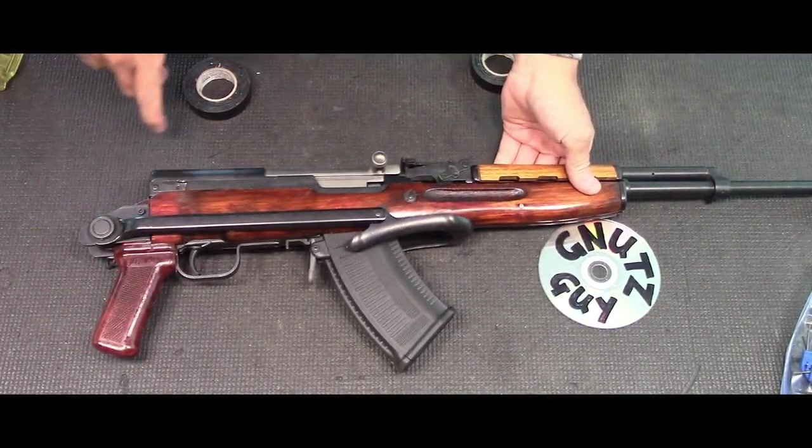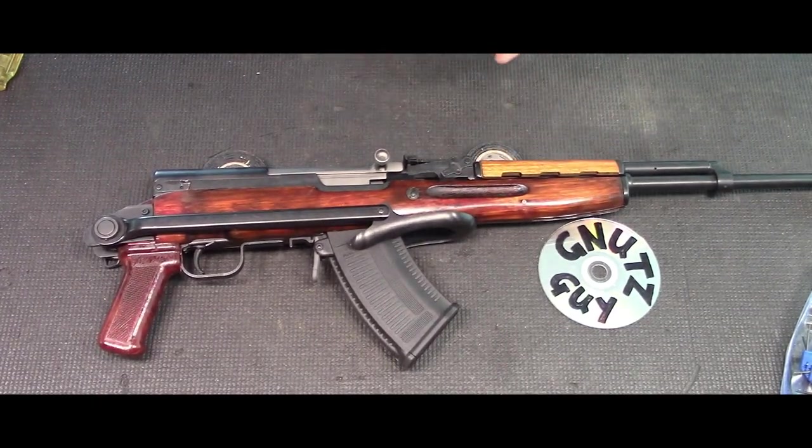So there you have it — how to do the full Monty on the SKS underfolder. Thank you very much for joining me, and please subscribe.